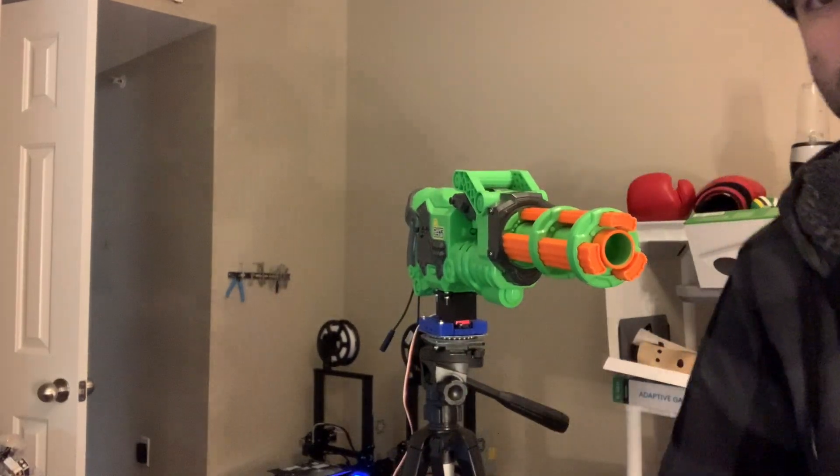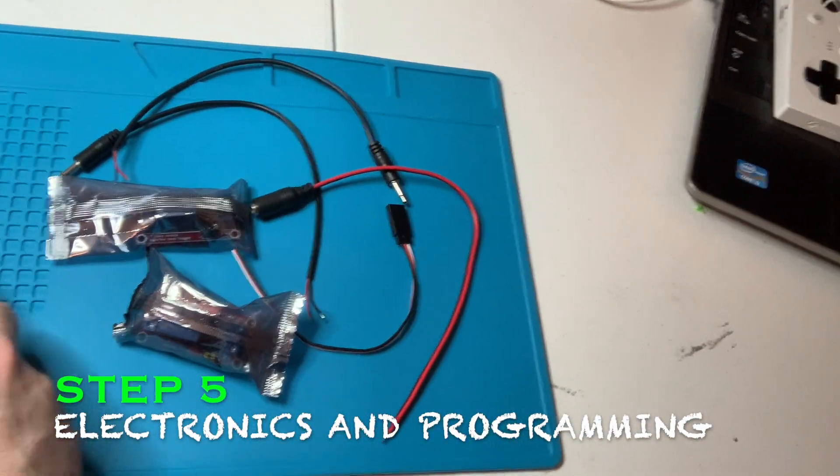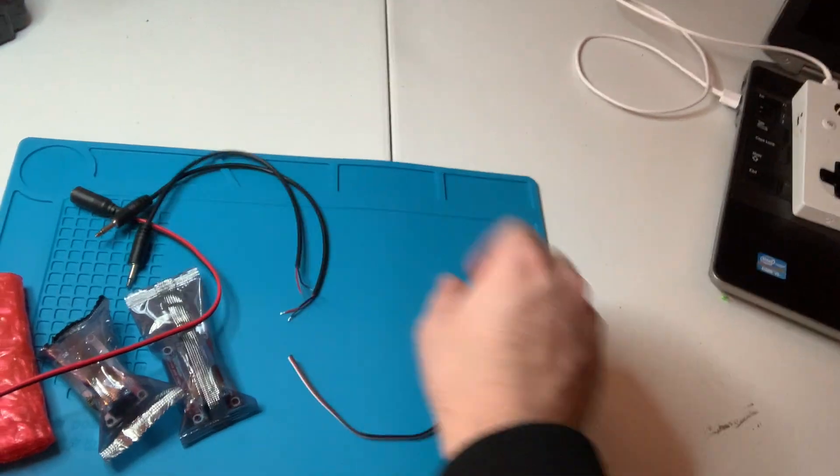Now I just got to work on the electronics for it, which I have laid out here. I think these are the parts I'll need: the microcontroller, some relays, a power cord, two of these mono cables, and then something to connect to the servo. Let's get going.